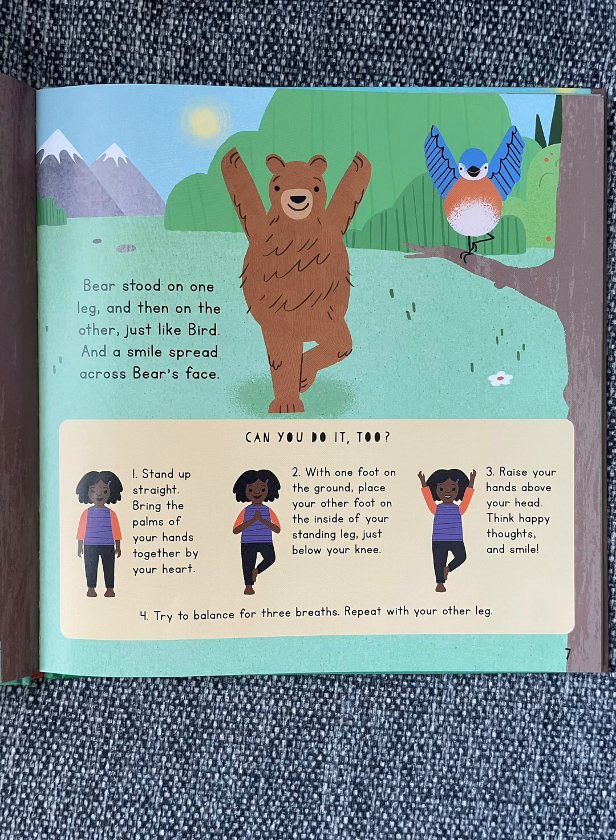Can you do it too? Stand up straight. Bring the palms of your hands together by your heart. With one foot on the ground, place your other foot on the inside of your standing leg, just below your knee. Raise your hands above your head. Think happy thoughts and smile. Try to balance for three breaths. Repeat with your other leg.